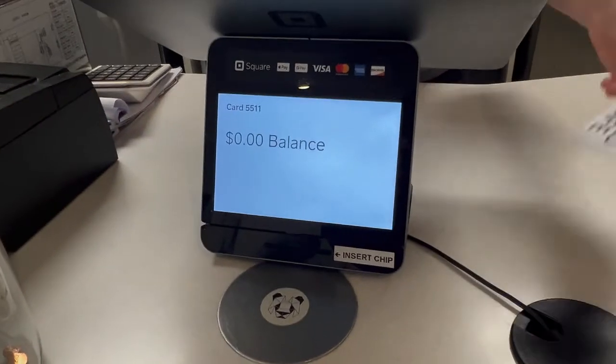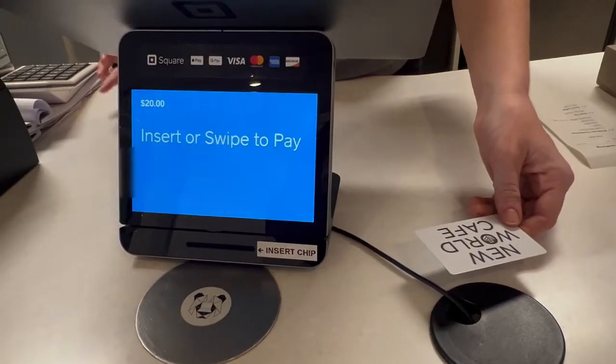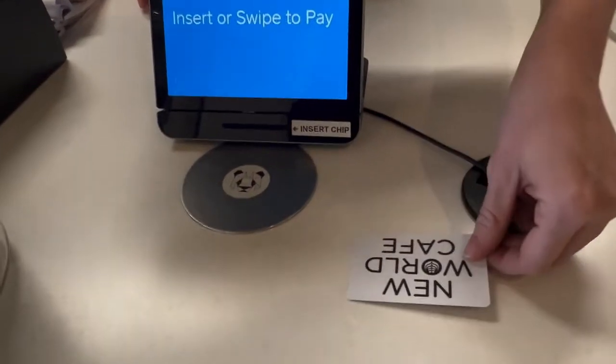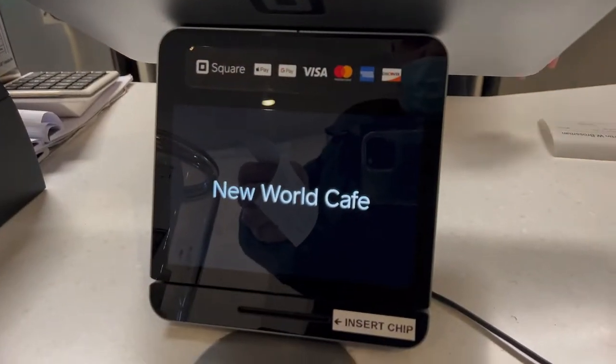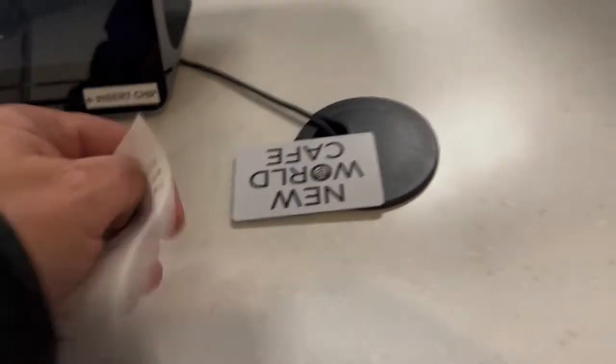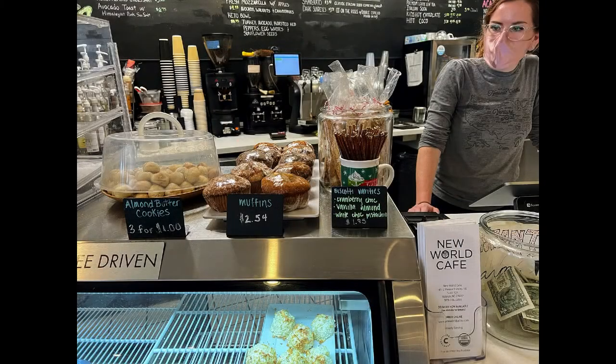How much do you want to put down? 20. Okay, and you can insert your card. That completes it and we've got it right here. Excellent. Ready to go. We'll be right back.